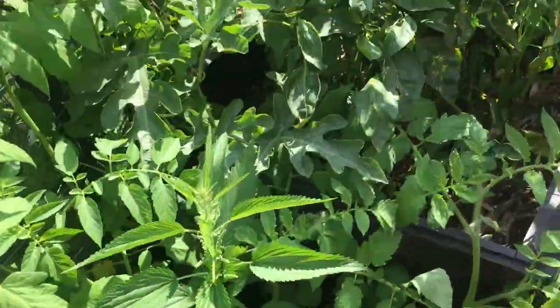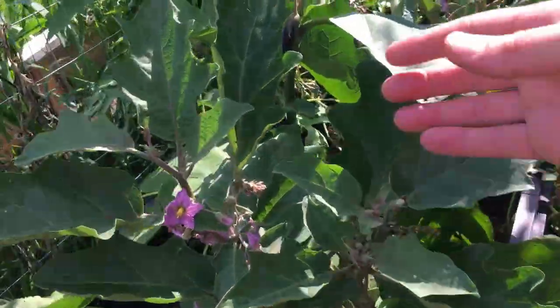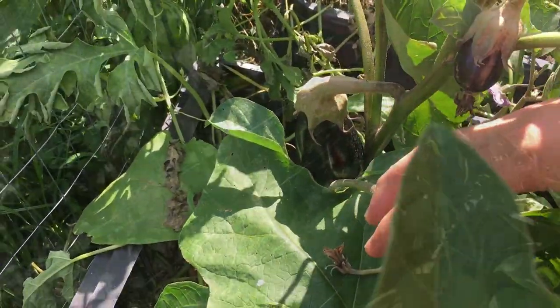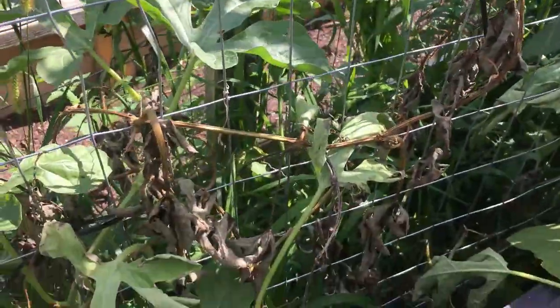Up along Compost Row right here we have our eggplant growing. This eggplant is ready to be harvested today. And here we have some of our watermelons growing — I really love the little bit of trellising that we have done here.